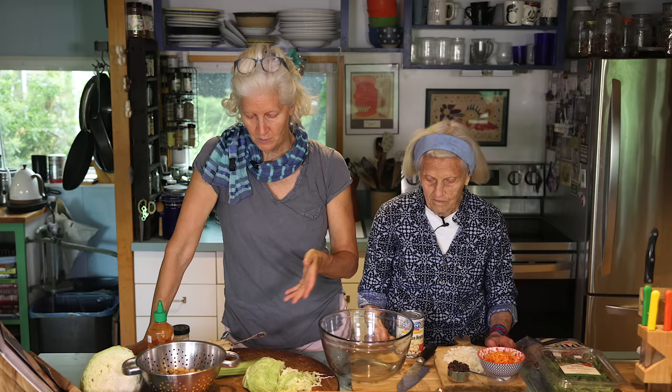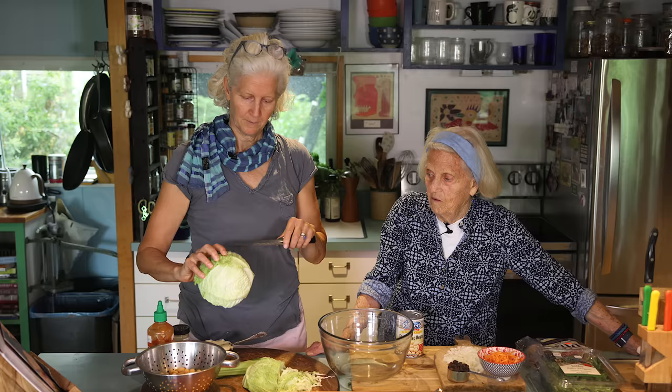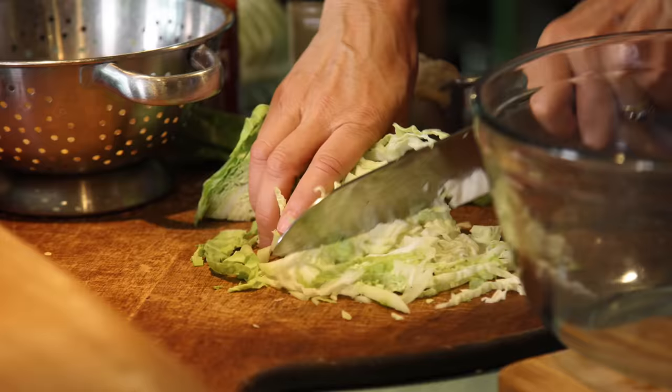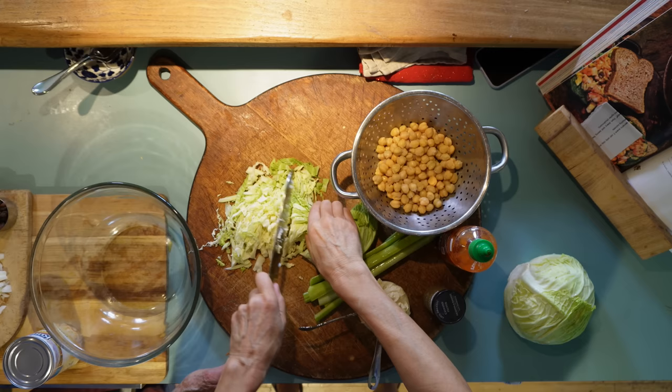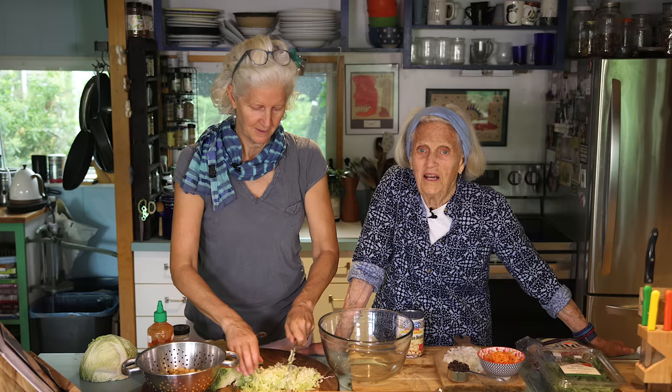So what we have prepped here is the majority of what we're going to use. You start with a cup of finely chopped cabbage — you can use green cabbage, purple cabbage. I always use purple cabbage. I chose a Savoy cabbage just to offer it as an option — it's a little more textured, wavy. Those are nice big leaves to put things in too. You want to finely chop it so you don't have big mustaches of this coming out when you're eating it.